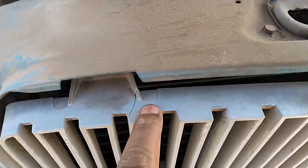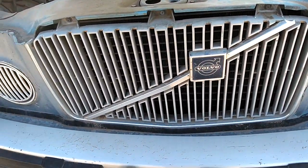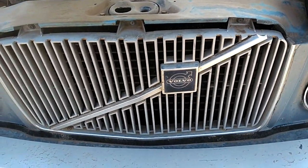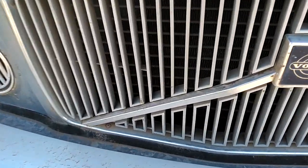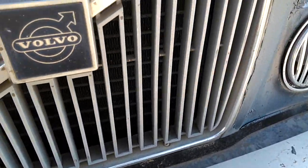This grill's got a couple of cracks in it, but it still seems pretty solid. So I'm gonna pull it if I got a Phillips screwdriver. If not, I'm gonna have to go get one and go from there.